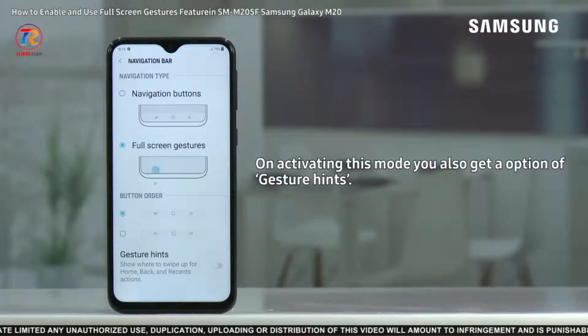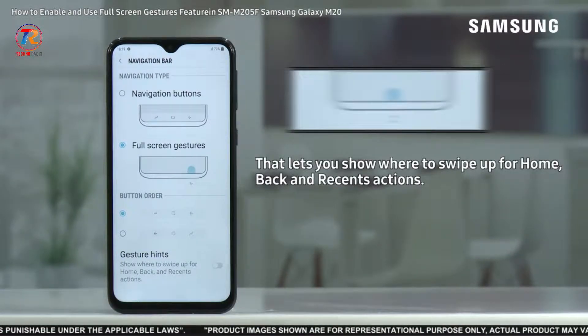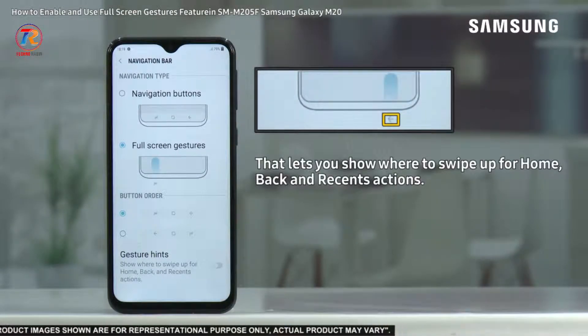On activating this mode, you also get an option of Gesture Hints, that lets you show where to swipe up for home, back, and recent actions.